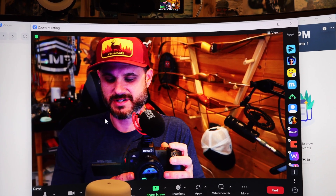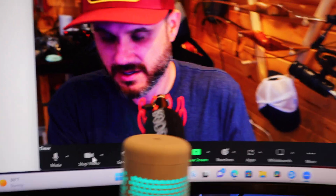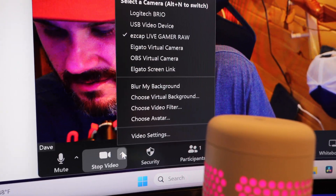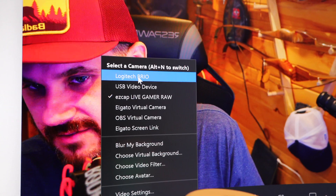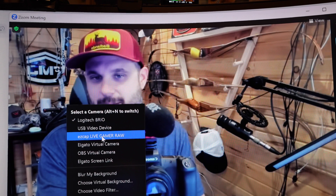And it works, guys! That's pretty cool. As you can see, filming off the DSLR up there. When we click this video option, I'm going to show you what it looks like. Let's put the Brio on just to give you an idea of the difference in quality — how crappy that actually looks — and then we go to our EasyCap, which is what we just chose. And there you have it. Look at the quality of that — this thing works pretty good.